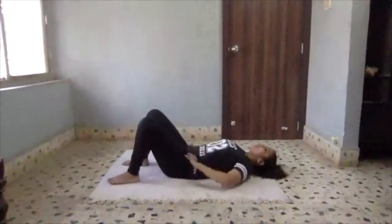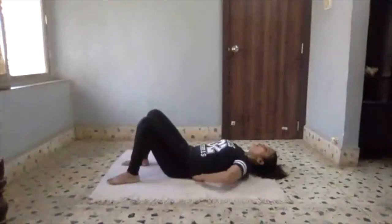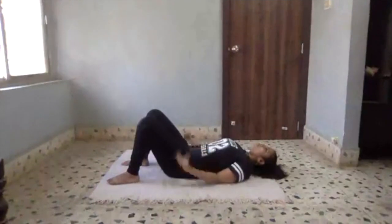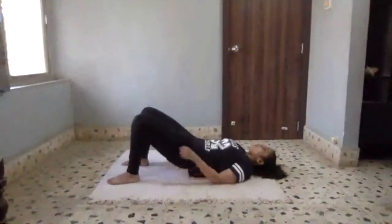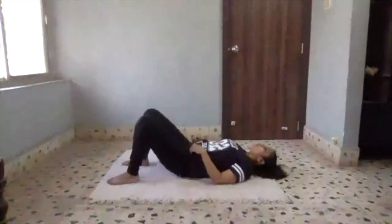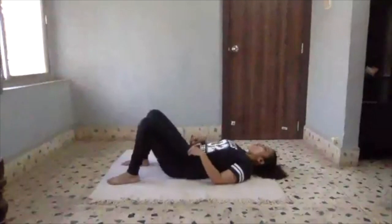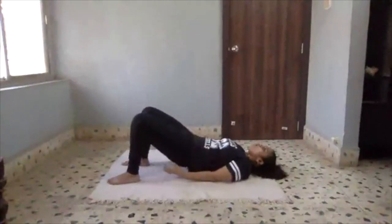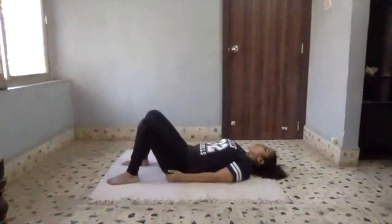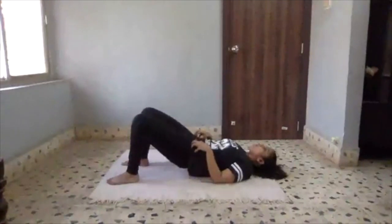For glute bridges, we are going to do first 10 repetitions on both legs, then we will switch to single legs. Tighten your core, check your lower back — lower back should be in contact with the ground. Tighten your core, squeeze your glutes and lift yourself up. 1, 2, 3, 4 — every single time try to squeeze your glutes as much as possible. 6. Hips hard like apples, not squishy like applesauce. Last 4.